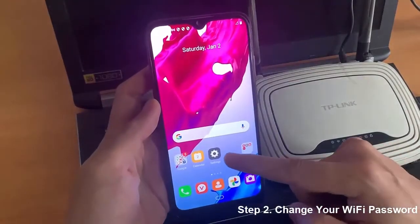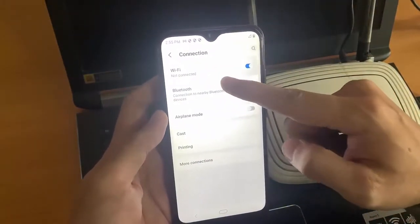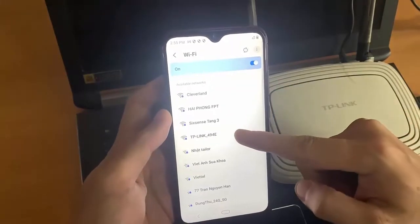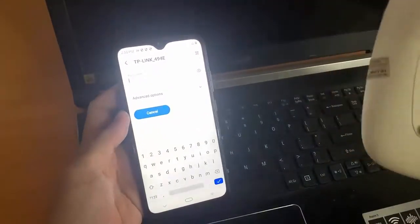Step 2: Change your Wi-Fi password. You need to connect to the TP-Link Router with the old Wi-Fi password. Open Settings, select Wi-Fi, and then connect to your TP-Link Router.